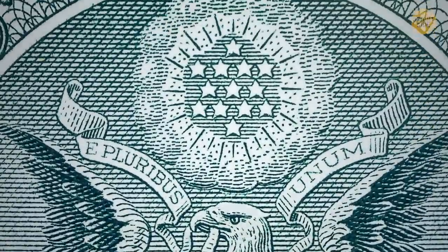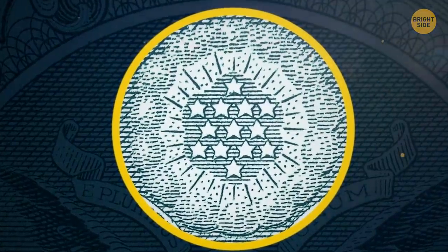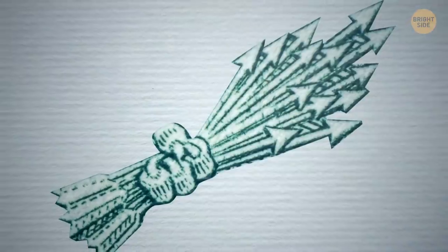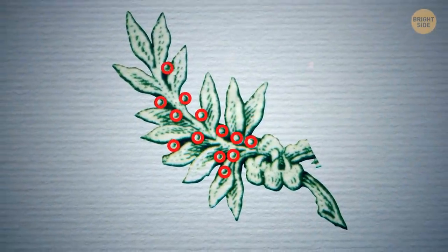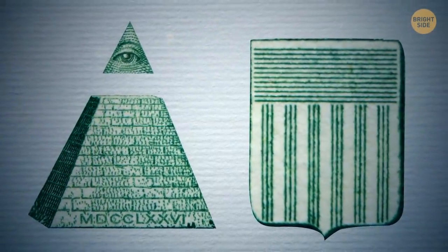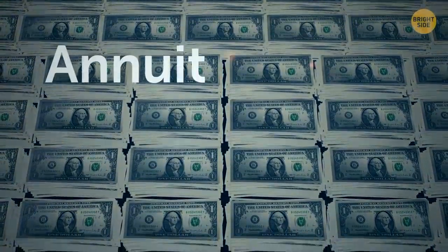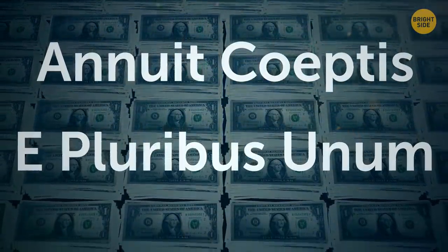The eagle on the back of the dollar bill has 13 stars above it to represent the first 13 colonies — but that's not the only 13. There are 13 arrows, 13 olive branch leaves, 13 olive fruits, 13 stars above the eagle, 13 steps of the pyramid, and 13 bars on the shield. Strangely, the words 'annuit coeptis' and 'e pluribus unum' also each have 13 letters.